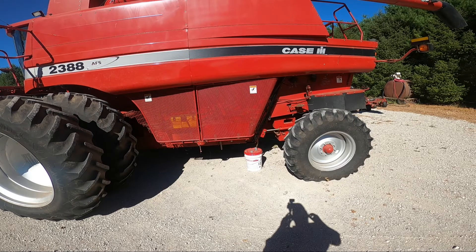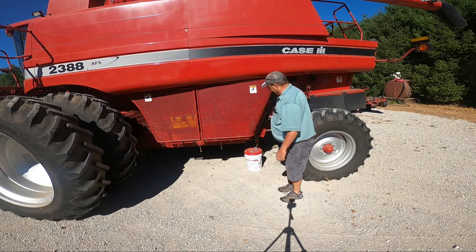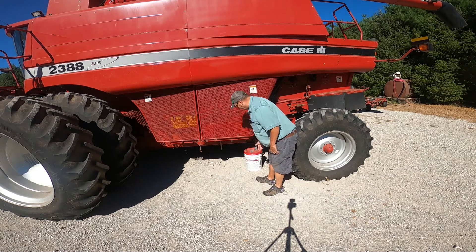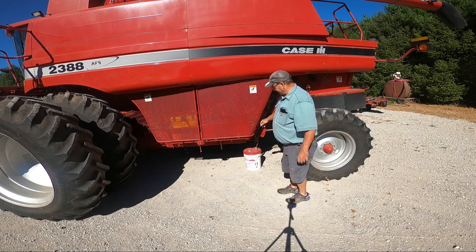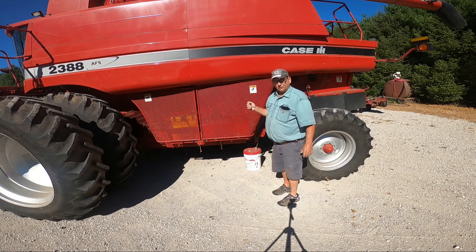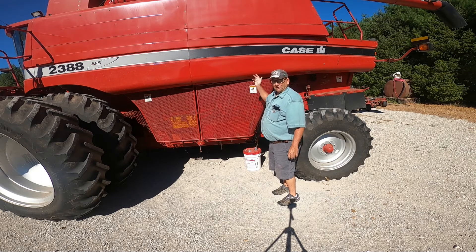Our internet connection out here in the country is not very good, so I'm not able to interact remotely. Moving on with our combine project — first thing I'm going to do is change the oil, because it takes so long to drain. These hold five gallons and it runs pretty slow. We've already run the engine to get the oil a little warm. There's a drain hose here, and we'll open the petcock on the bottom of the oil pan to let the oil out. Note that this same hose can drain different components like the hydraulic system.